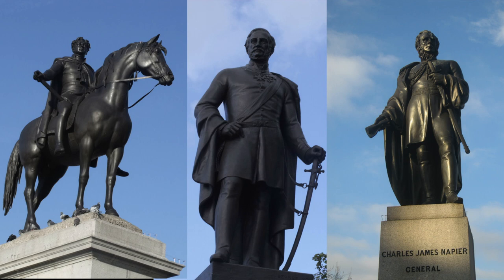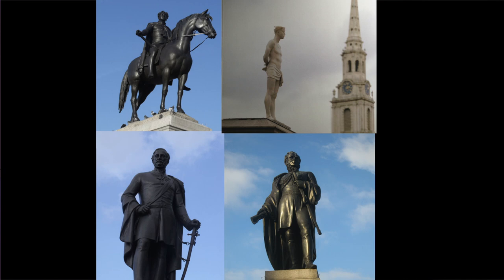The other plinth of this size in the square holds something much more conventional, an equestrian statue of George VI, and the two other plinths that define the dimensions of this square hold Sir Henry Havelock and Sir Charles Napier, two British generals associated with the British 19th century involvement in India. So: a king known for living large sculpted in a classical equestrian pose, two imperialist generals, and one bald, humble, and vulnerable Christ figure.